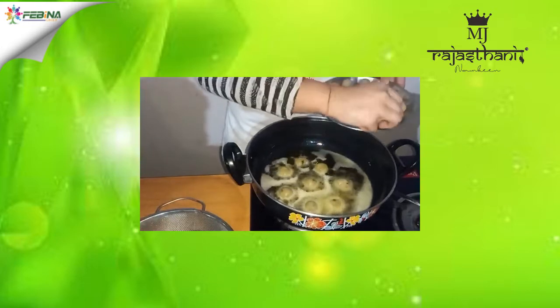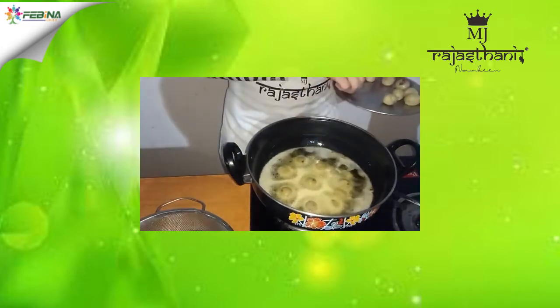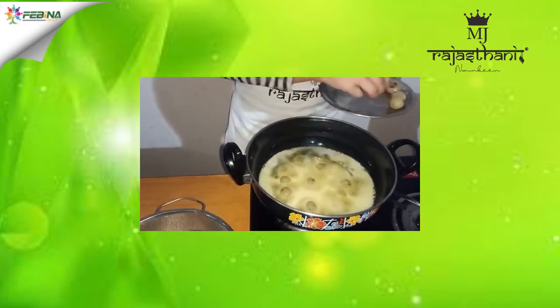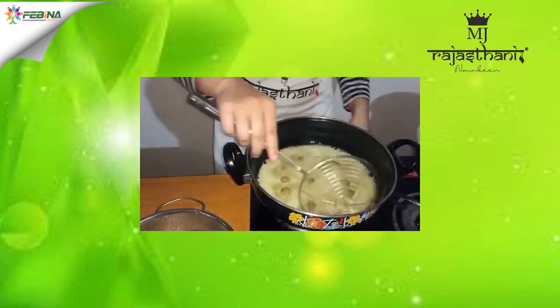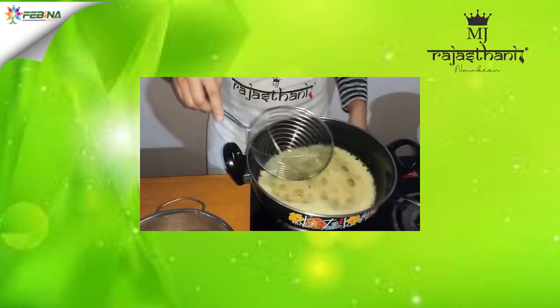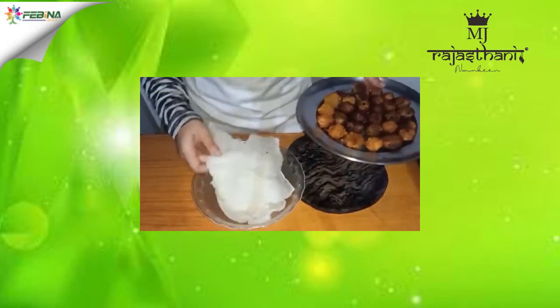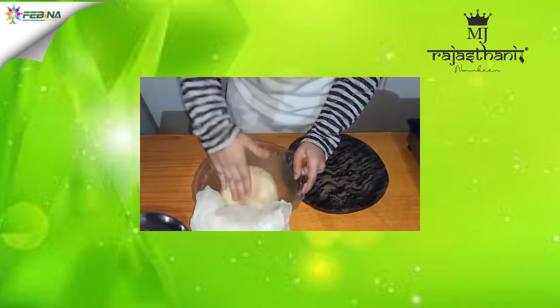Now we will fry our pops. Let them fry well. Our pops are ready. Now we will prepare our base — our dough is also ready.